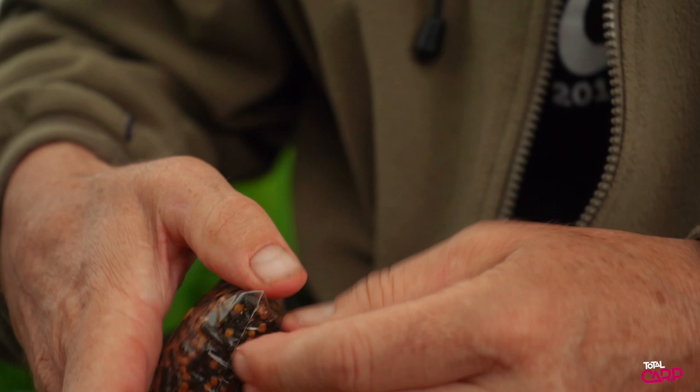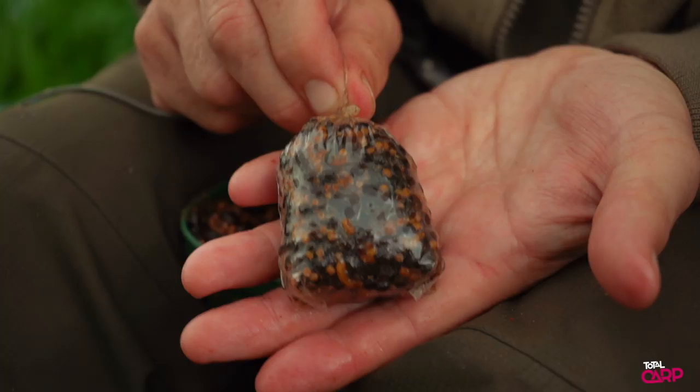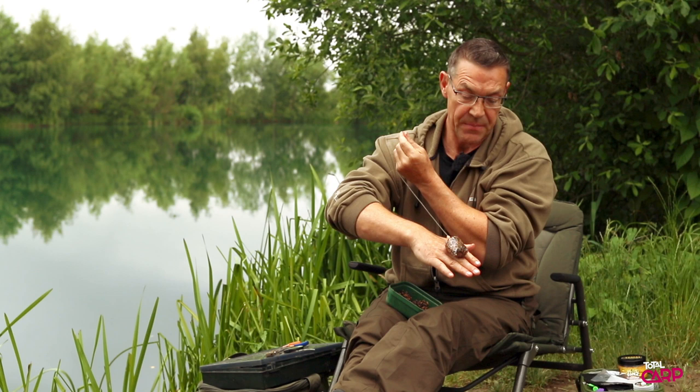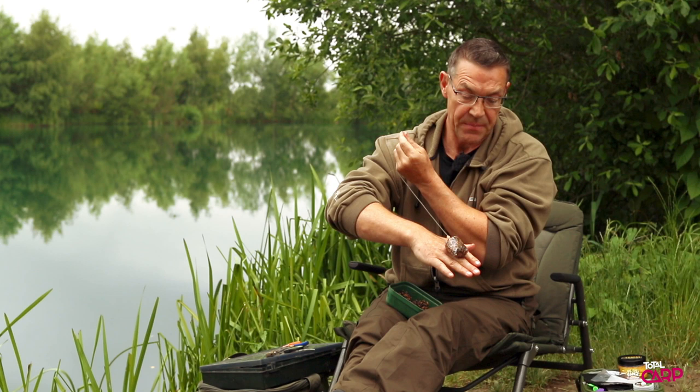The more aerodynamic the bag, the better if you're casting it a long way. Just hold the corners into position for a second and you've got a nice compact, tight solid PVA bag - perfect for fishing to showing fish or in weedy conditions where you want to present a bait effectively. Nothing better - give it a go.